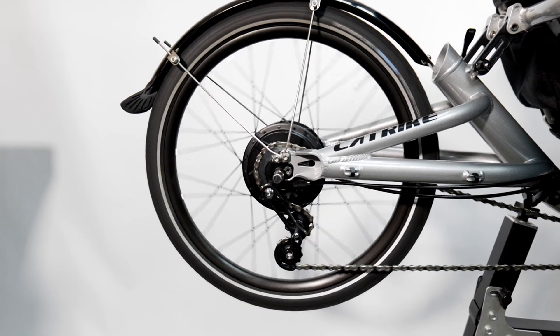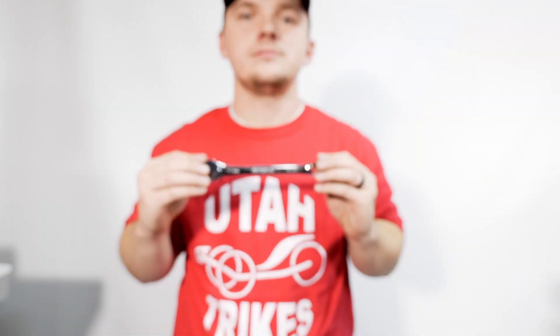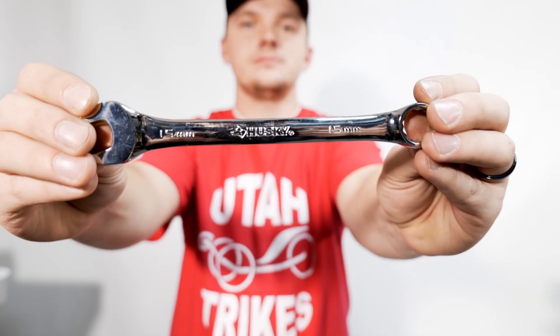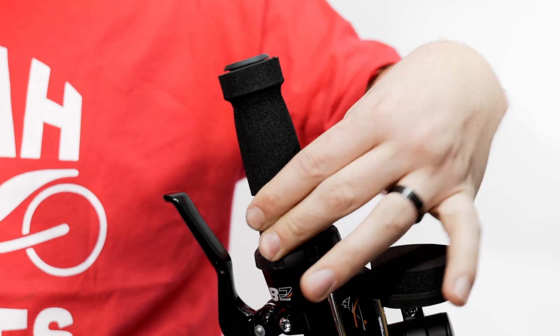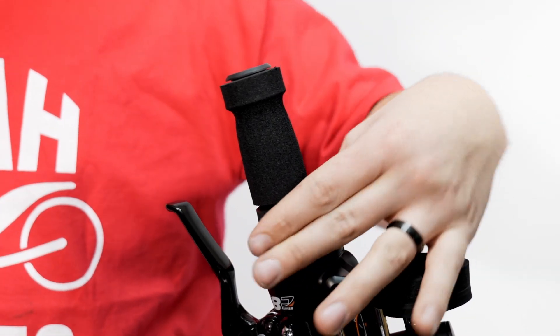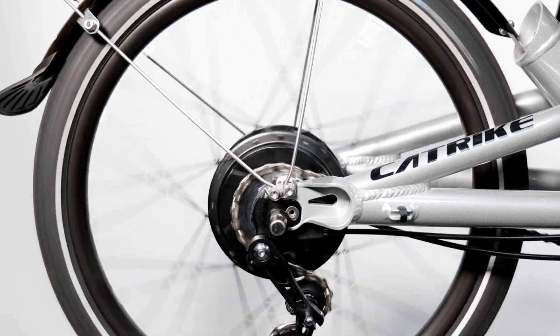First, we are going to start with the Nuvinci N380 rear hub wheel. The only tool you'll need is a 15 millimeter wrench. We will start by making sure that the shifter is set to the lowest position. You can do this by turning the shifter clockwise. You can tell by pedaling the trike — it should be the easiest to pedal.